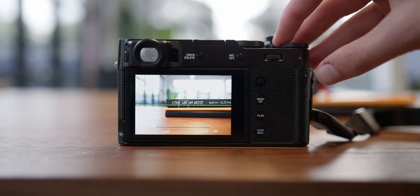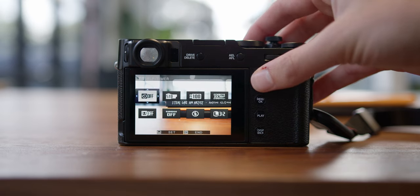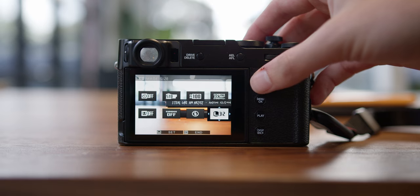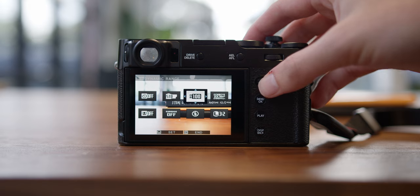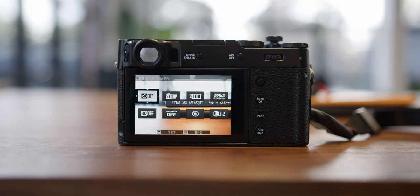My next favorite part is the customizable Q menu. I currently have it set up as a simple two-by-four grid of quick options I want to change while shooting — from a self-timer to film simulation modes, dynamic range, and grain on and off. Rather than jumping in and out of menus digging for settings, 90% of the time when I'm changing things it's inside this Q menu and it's really easy.